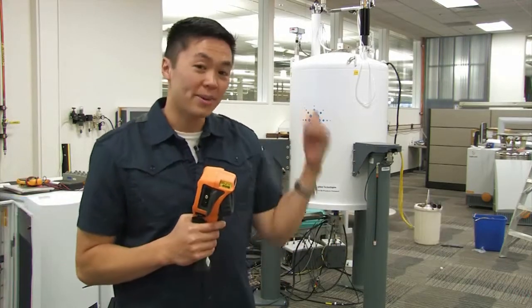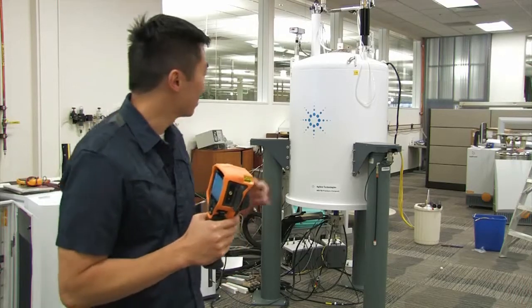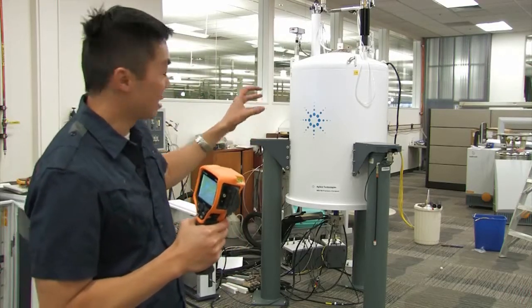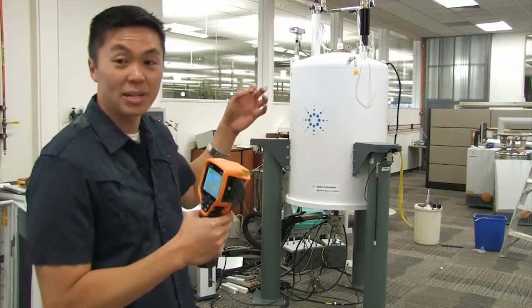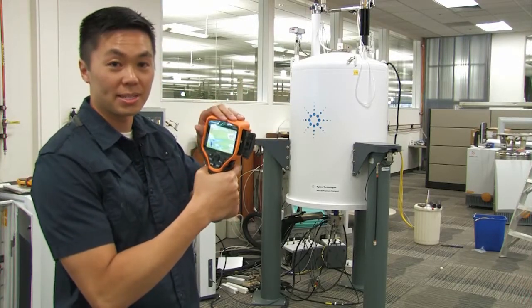Hi, my name is David Tu and in this video we're actually going to play with a thermal imaging camera as well as some liquid nitrogen. What I have behind me here is a superconducting magnet that is contained within a dewar that has liquid nitrogen as well as liquid helium. But let's go ahead and take a look at the image with this thermal imaging camera.